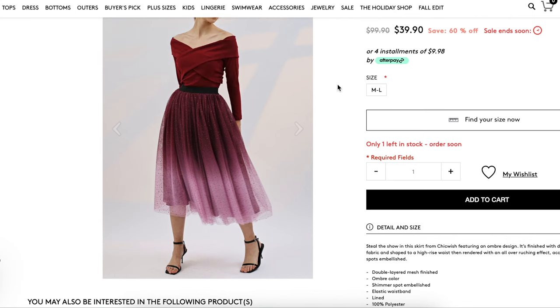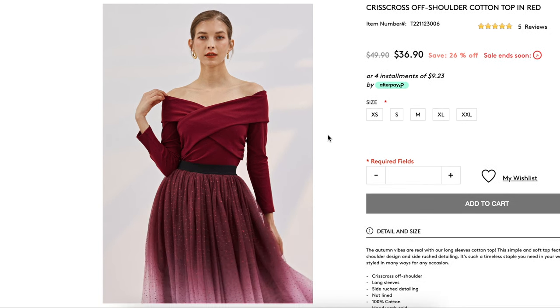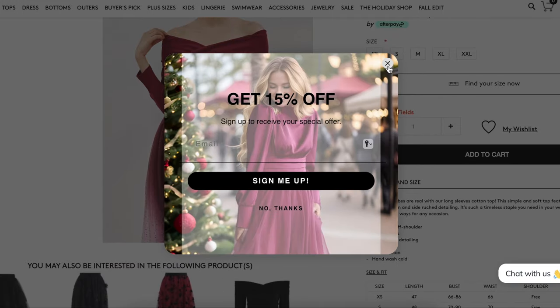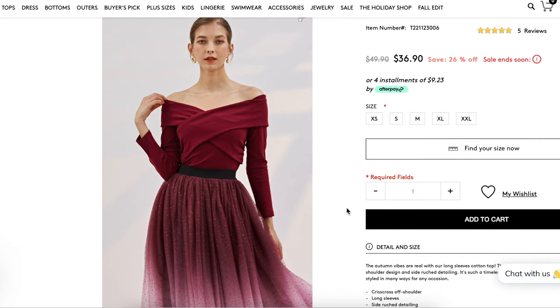If you remember yesterday's video, we looked at this tulle skirt, and I'm thinking to myself that top is also really cute — very great for the holidays and it kind of already reminds me of a pattern. Before we get there, let's look through the information about this top. We've got a crisscross off-the-shoulder cotton top in red. It features long sleeves, a simple and soft design, a crisscross off-the-shoulder design, side ruche detailing — a timeless staple that can be styled in many ways for any occasion. All it says is that it's 100% cotton and it doesn't even fully say that it's a knit top.